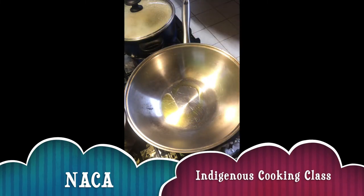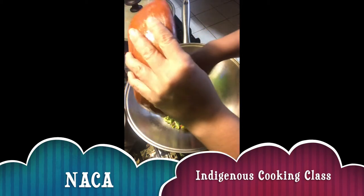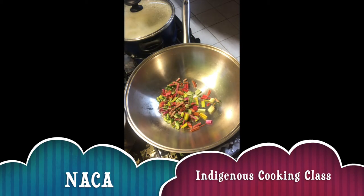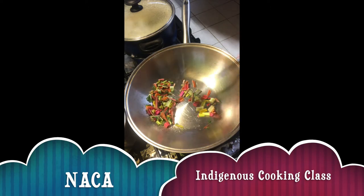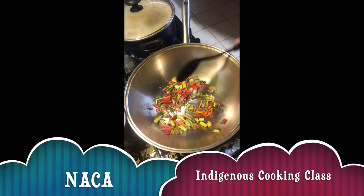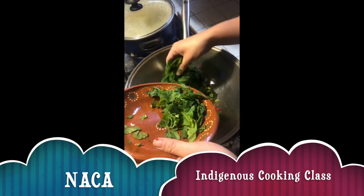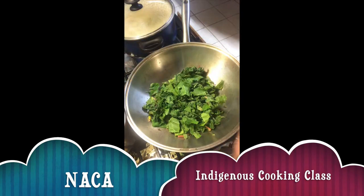Next we are going to heat our pan and drizzle with our sunflower oil, then start with sautéing our chard stems for about up to three minutes. Then we will add our chard leaves and our fresh sage.